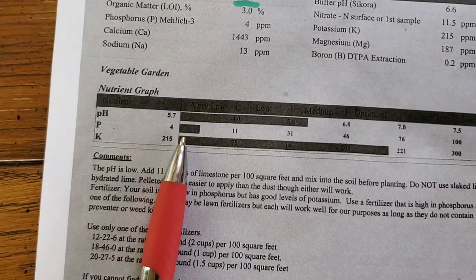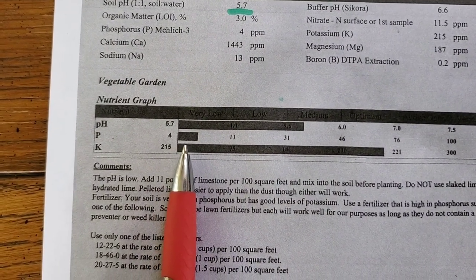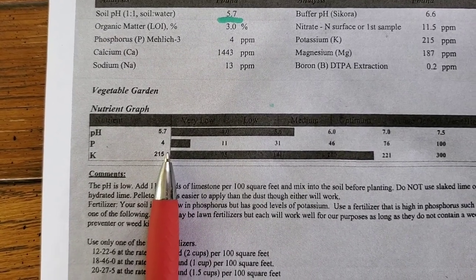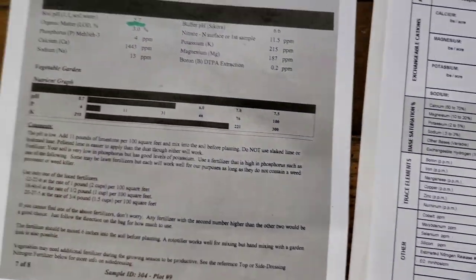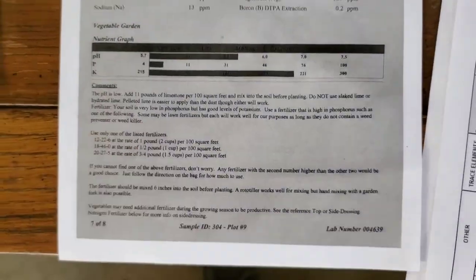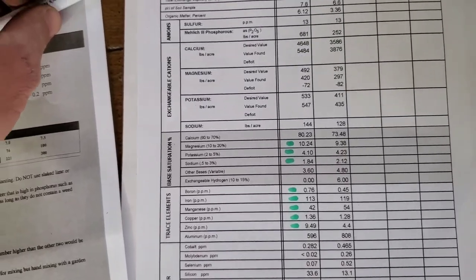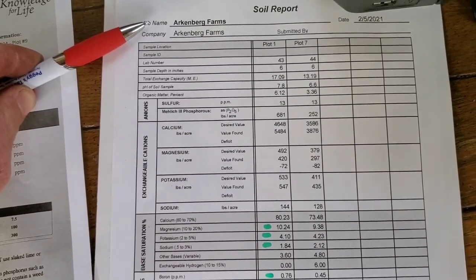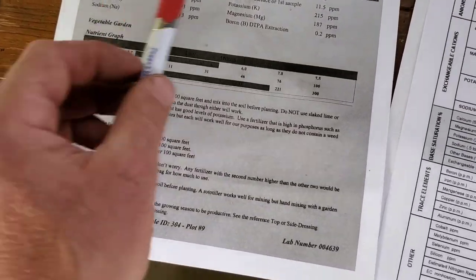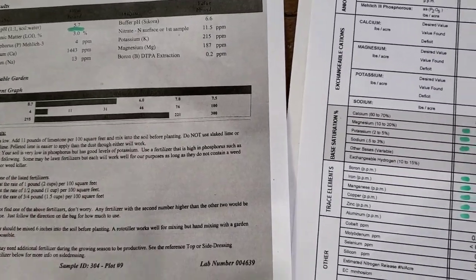We've also got another major deficiency which is our phosphate. We can correct that with rock phosphate when it comes in, but we're not going to be able to do that today. I do have enough lime to get these beds in, but that's about it. Now this is just from our state agricultural lab — they do a pretty good job. This other one came from Logan's lab, a little pricey. I got four plots done for $35 and it gave me all this stuff, though they didn't understand what I was asking for.